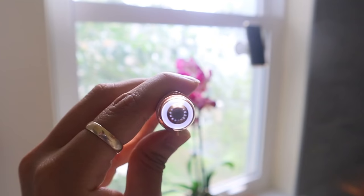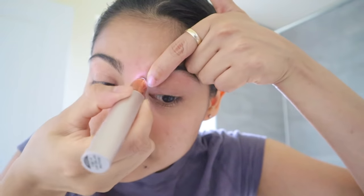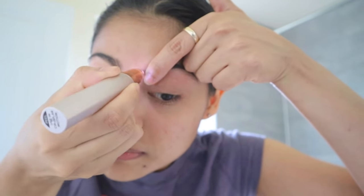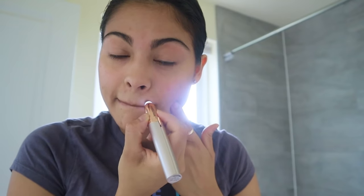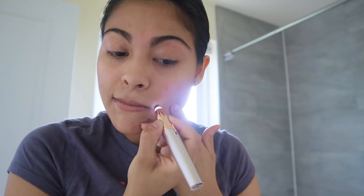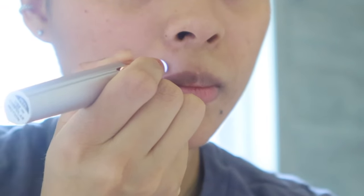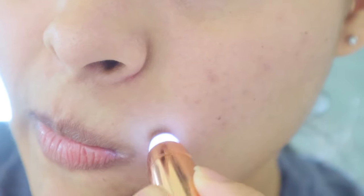I use the Finishing Touch Flawless Brows to get rid of peach hair between my eyebrows, and also to remove facial hair around my mouth. To this point in my life I have not shaved my face, and I'm kind of afraid to do it because I grow a lot of facial hair. That's why I use this trimmer — it's painless, hair doesn't grow back thicker or thinner, it just grows normally, and it takes longer to grow back.